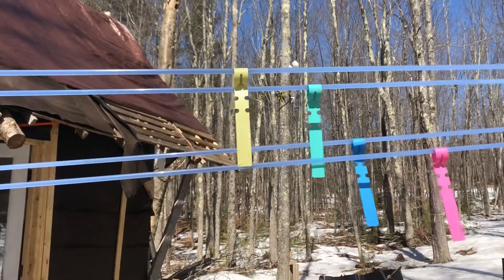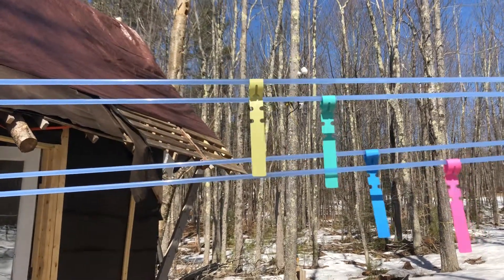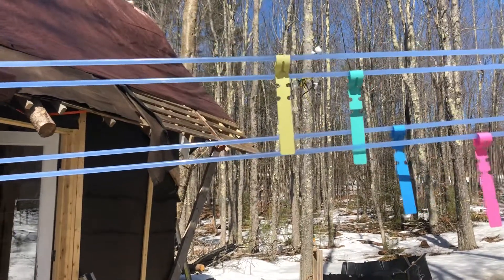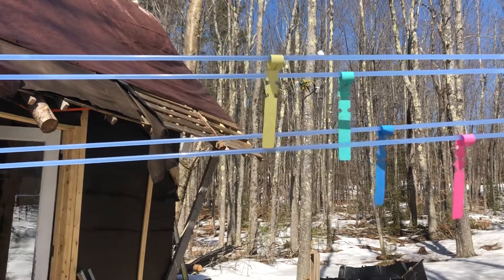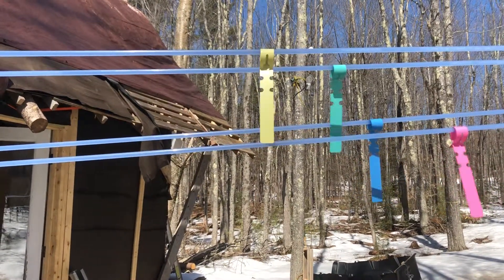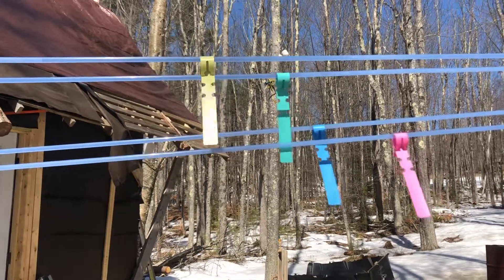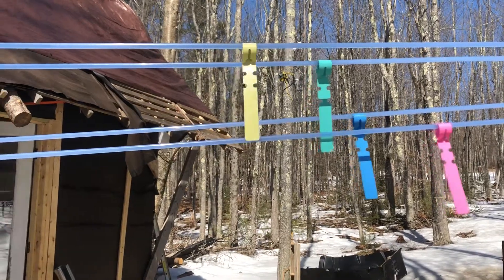Your sugar content will drop after a while, but I've noticed a drop from two and a half percent down to two percent on like the third day, and the lines are still flowing pretty well. Reverse osmosis is another thing that really helps with saving on fuel and time. So they all work really well together.